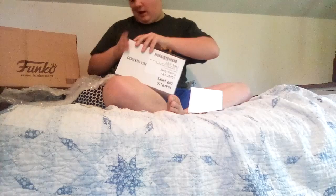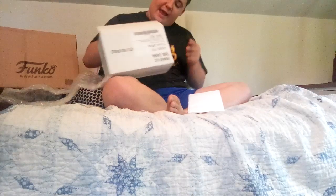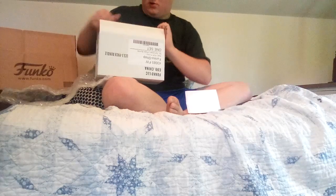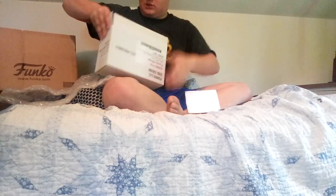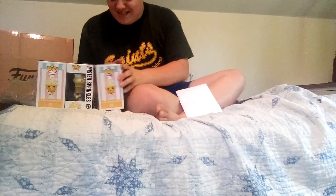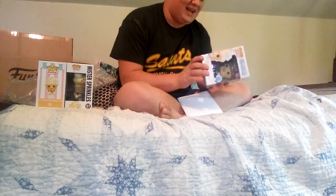Let's get these little angels out of their box because they are cute as hell. I have to unbox it now — and there we go. Let's open it in three... oh yes, these are super cute, oh my god I love them!